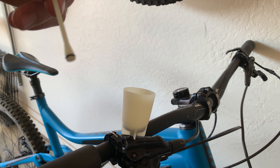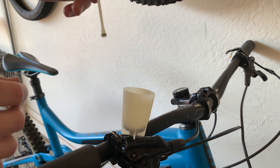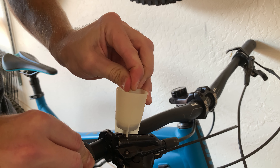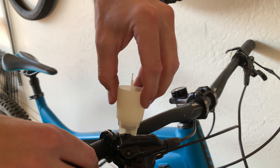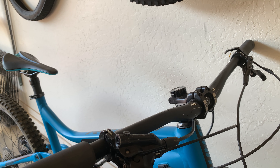Once all the bubbles stop coming out, that's when you move to the next step. There's still a little bit of oil left in the funnel. Take that little stopper piece and push it down into the funnel to plug the hole. Then when you unscrew the funnel, it should not leak because the stopper is holding the fluid back. Nice and clean.